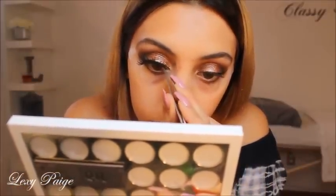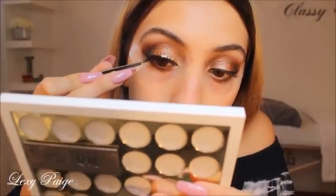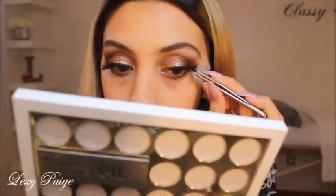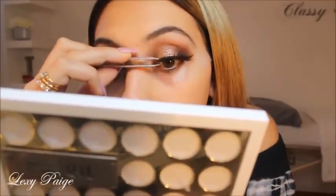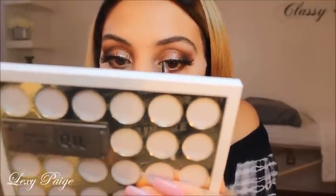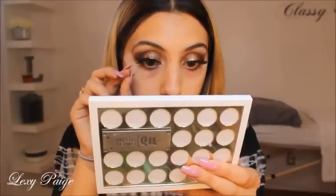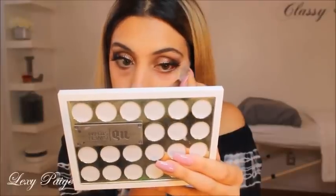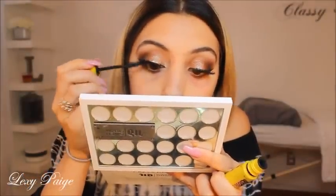Then I'll be using the Pinup Lash by Benefit and applying those to my eyes. Then I'll be going in with my CoverGirl mascara to make sure my false eyelashes are blended with my real lashes.